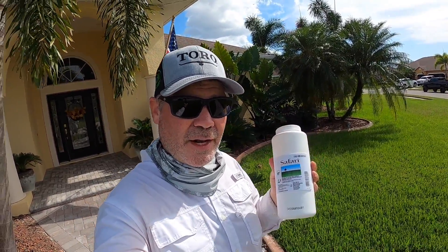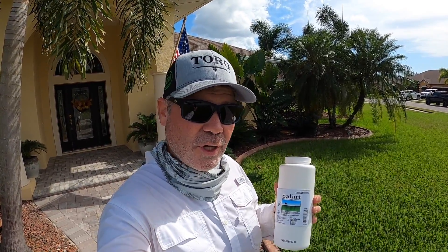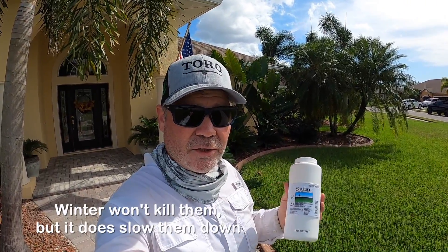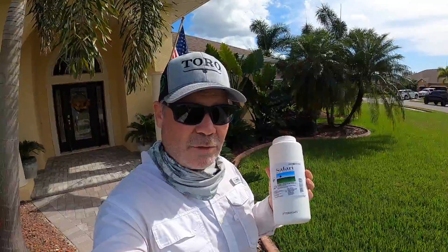You need to do this twice a year — I do this in late spring and then again in early fall, down here in South Florida. If you're somewhere a little further north where you get a winter with frosts or freezes, that'll help you in controlling these insects. But if you don't have that weather help, you're probably going to need to do this twice a year.